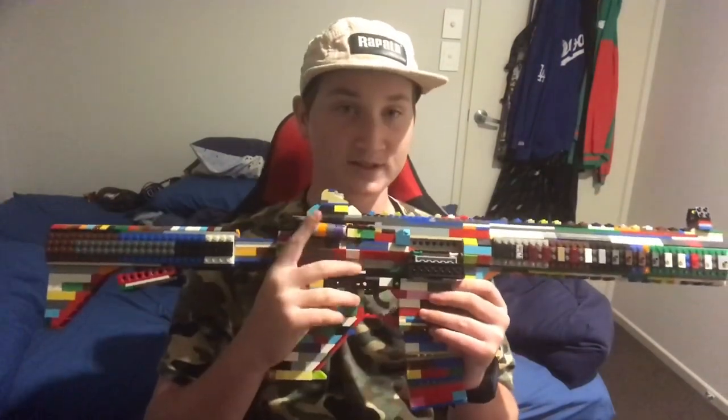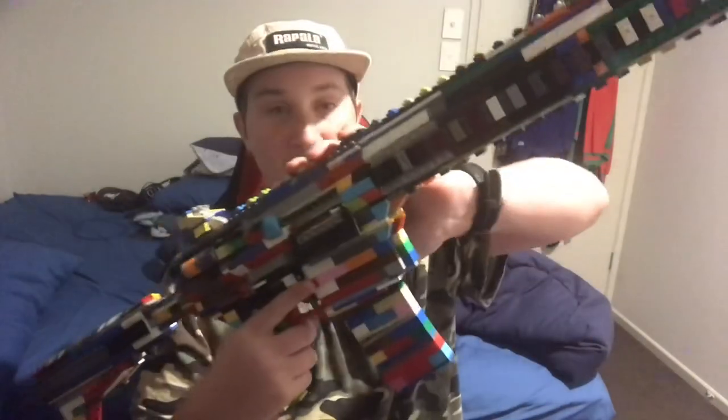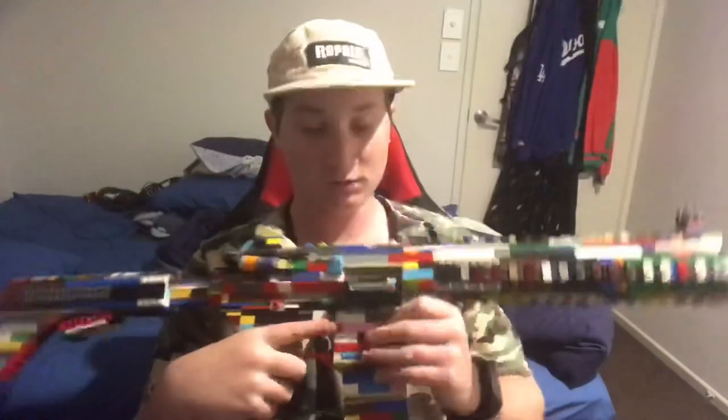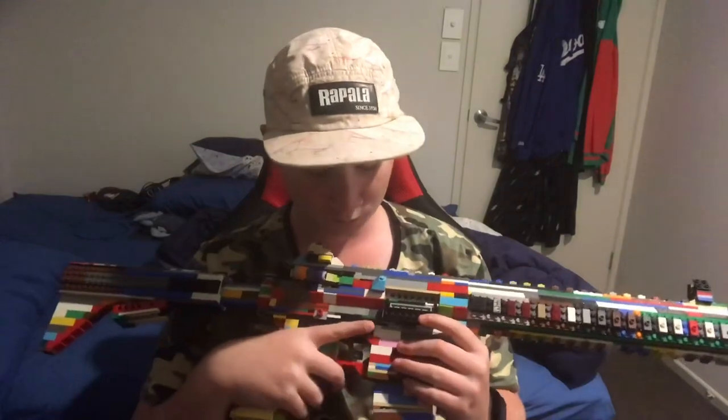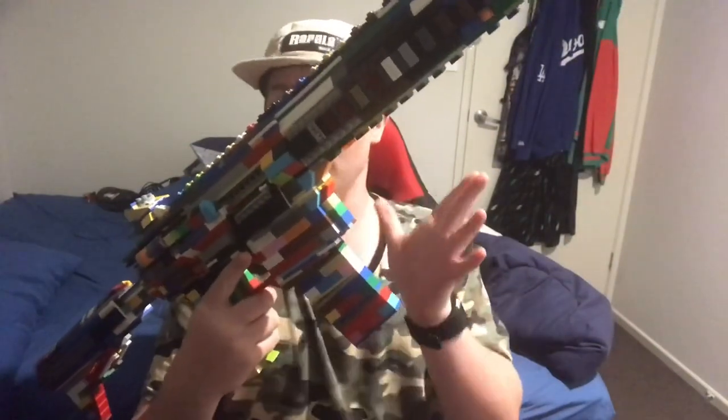We have the forward assist. I don't think I've ever included a brass deflector or a forward assist on any of my M4s in the past, apart from the working one that I've done recently — the one before this one. But it just adds that extra bit of detail that makes it look really nice and like a real one. I just really like that feature on it.